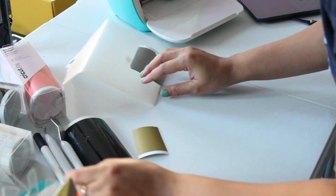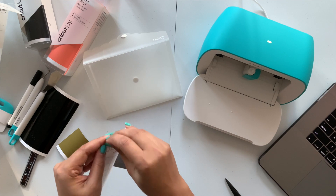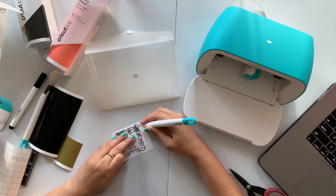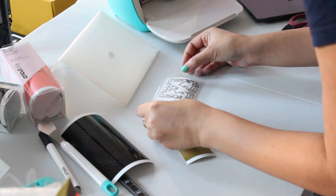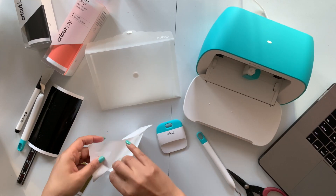Now simply take your transfer sheet. These are reusable so one goes a long way. You will see I will use this small piece of transfer sheet to transfer all my designs onto this purse. Make sure using a pointed tool you take out all the bits and pieces which you don't want to be part of your actual design.